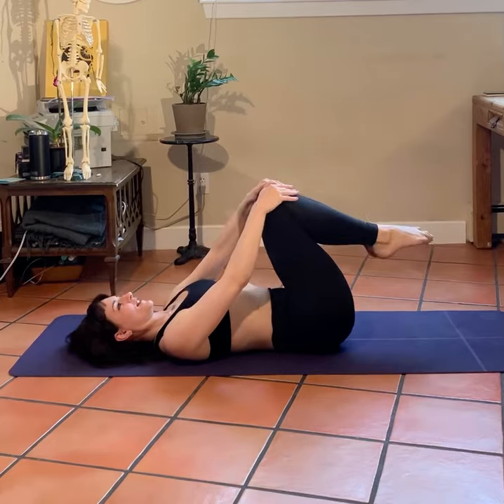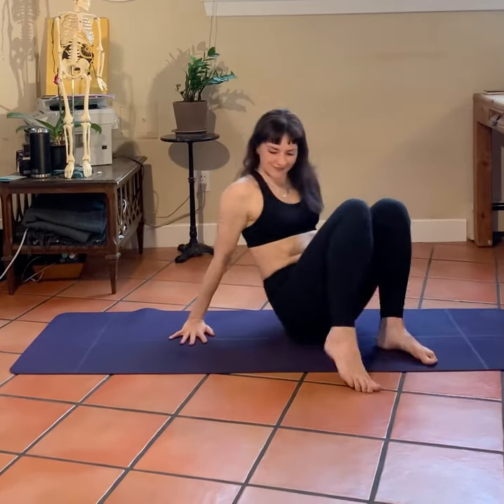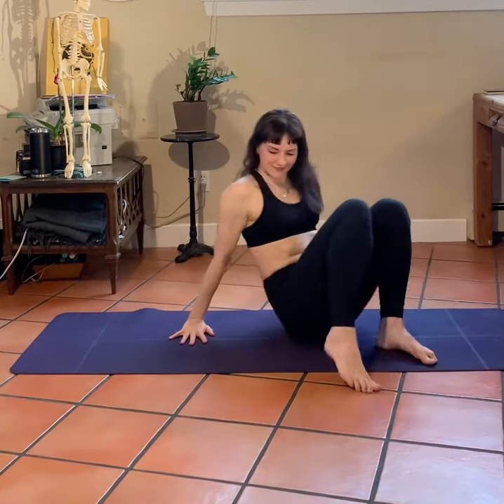Bending both knees and rocking side to side, up and down. Coming up. Thank you so much — I hope you enjoyed that. If you have any questions, please feel free to comment below.